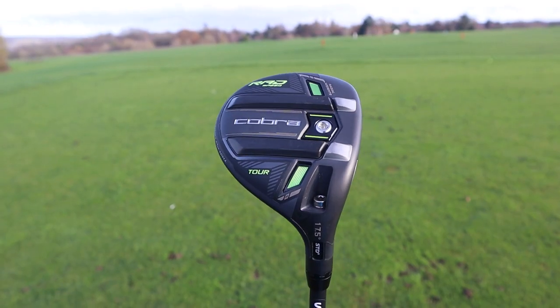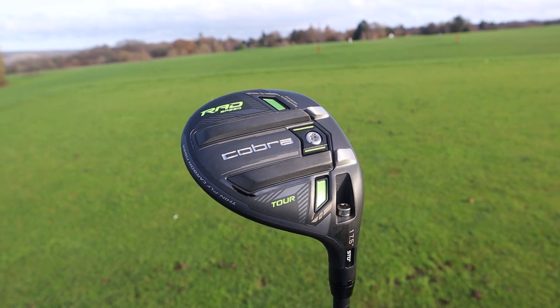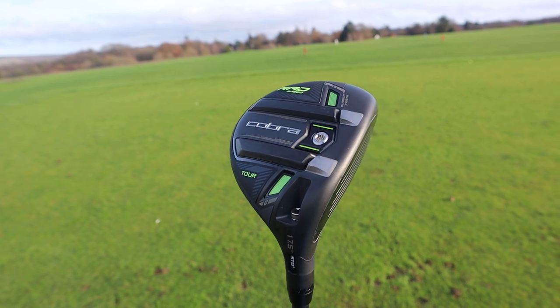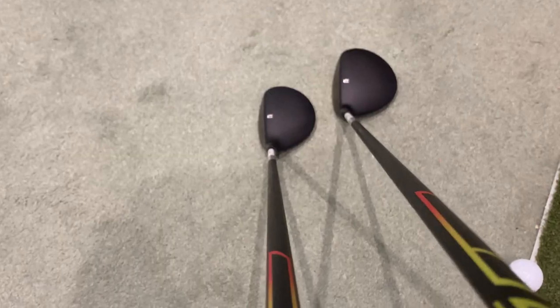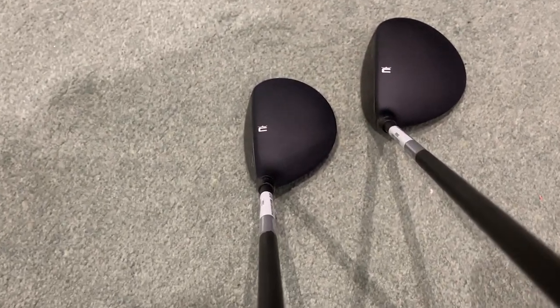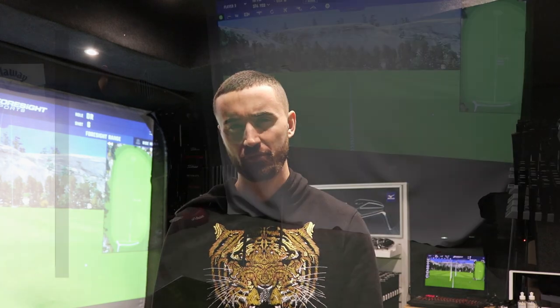The Cobra Radspeed Tour at 17.5 degrees as a five wood — this one looks tough to hit. The head is very small, almost going into that hybrid range, more like a pear drop shape. I love it but I don't think it'll be easy to hit for a five wood. I'd recommend this only to lower handicap, confident fairway wood players. I'm here at Graze Golf, an amazing custom fitting facility in the southeast — let's get on the launch monitor and see how each club performs.